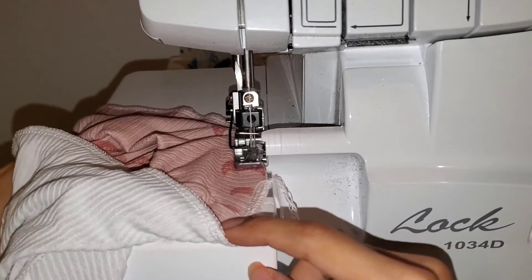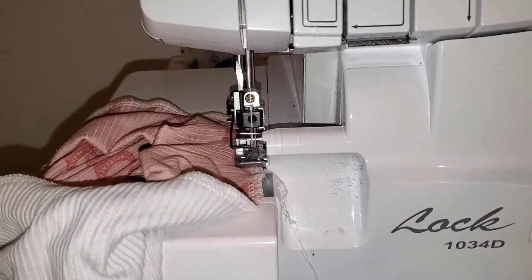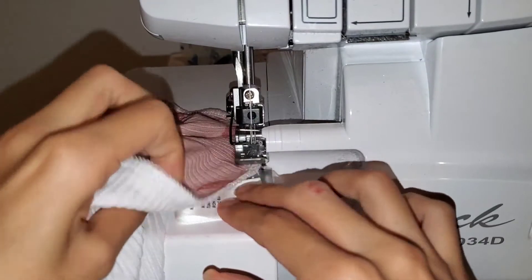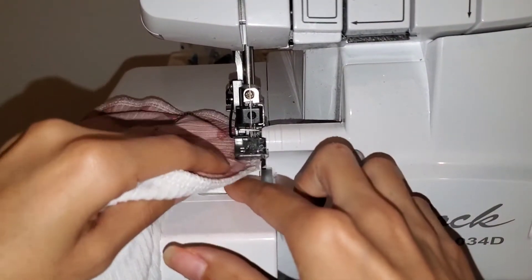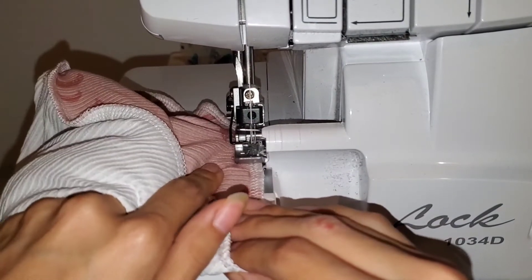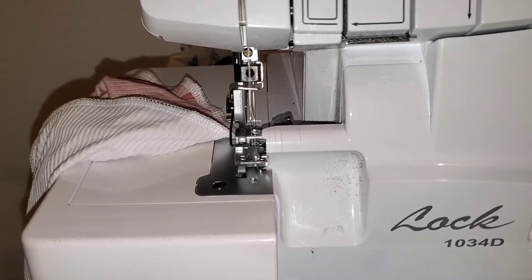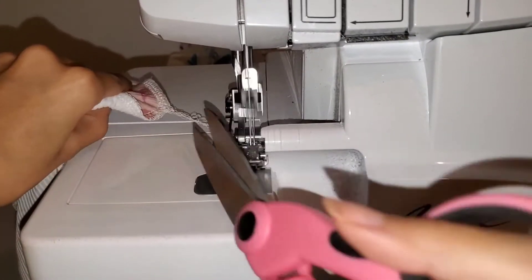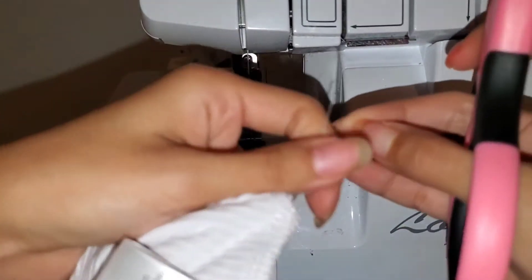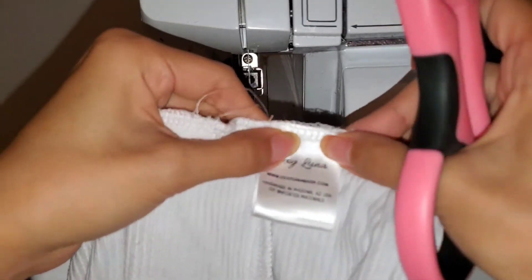I turn my knife on to cut the thread off. When attaching the tag, I keep the knife off — I fold the tag in half, crease it, place it under the foot, and try to get it really centered while feeding it through so it doesn't shift. Then I clip it about half an inch, pull the looper threads, and that forms a little knot which I tie off. The tag did go a bit off center but that's okay.